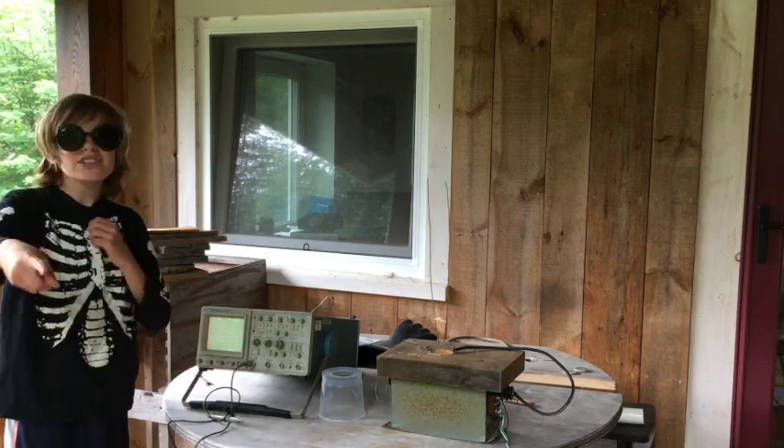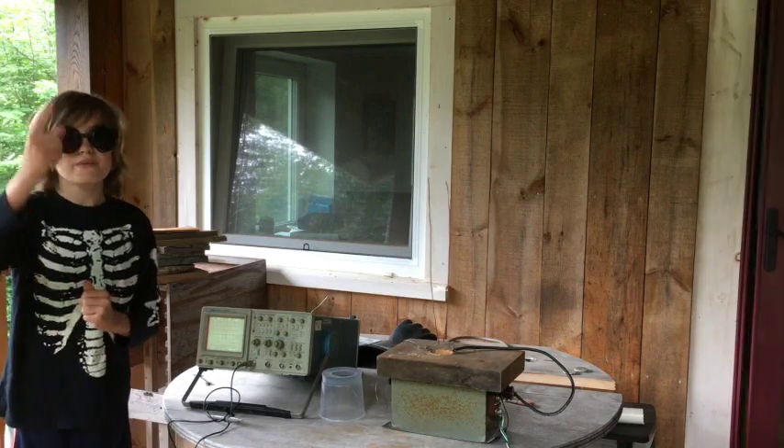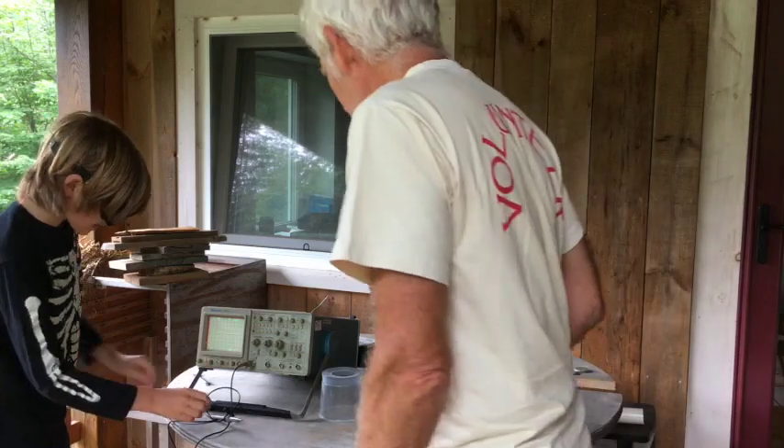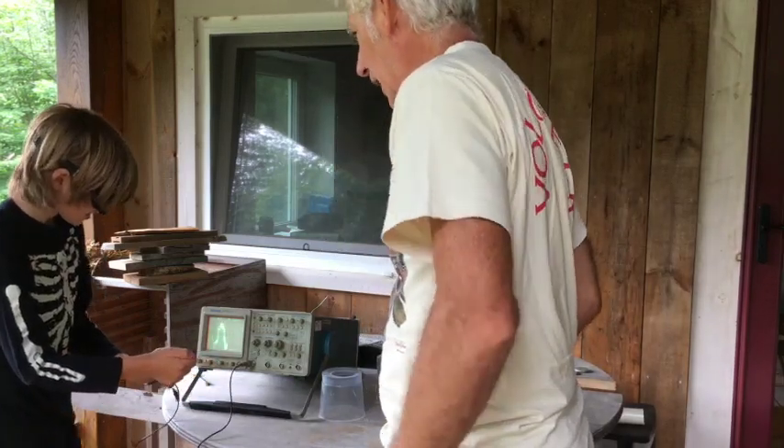Hey everyone! Welcome back to NerdLabs! In today's video we are going to be building a... what do you got going on here? I'm working on this! You have not brushed your teeth yet. What's going on?